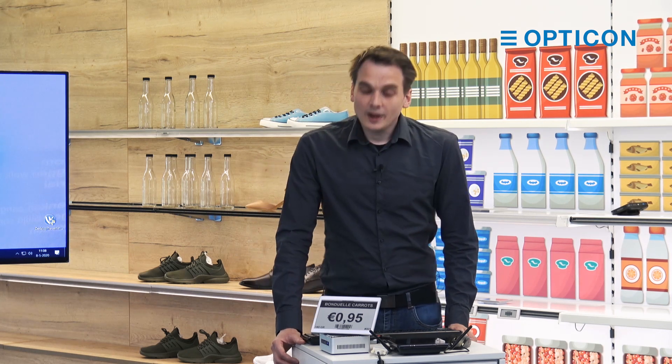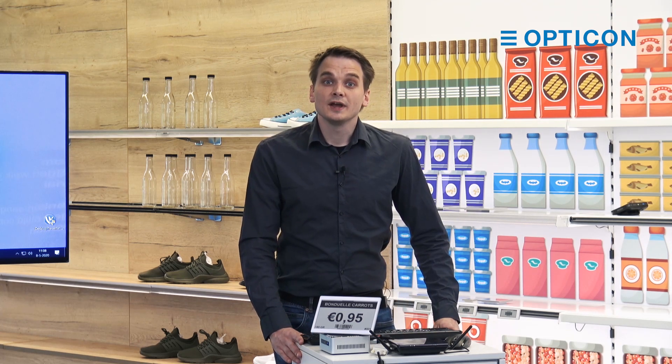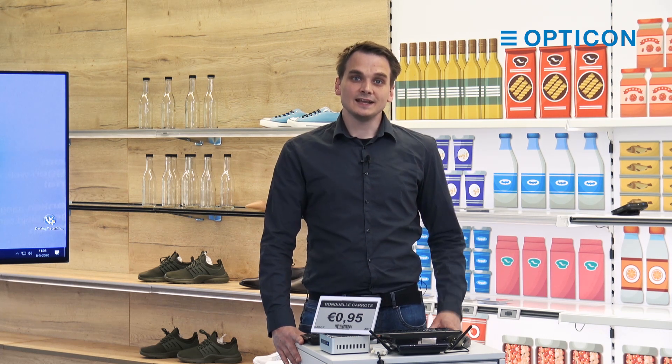There is quite a lot of information about how to actually manage these labels, and that is what we're going to cover in the other tutorials in this series. These are the concepts of the basic ESLs. We hope to see you in the other video tutorials. Thank you for watching. If you have any questions remaining, please contact Opticon support — we'll have a link in the description with the latest email address.